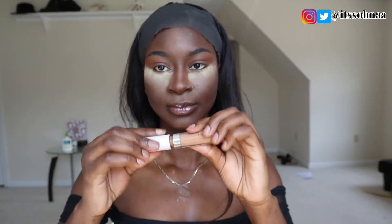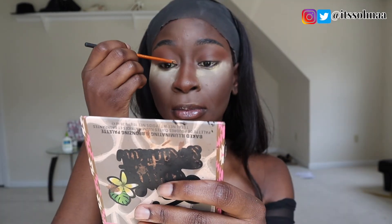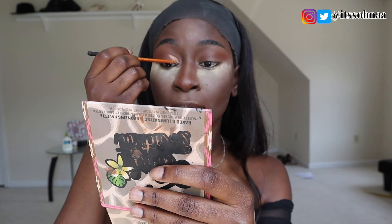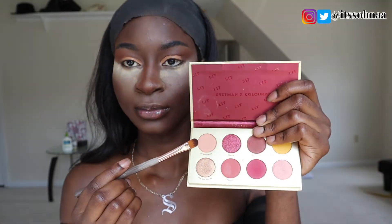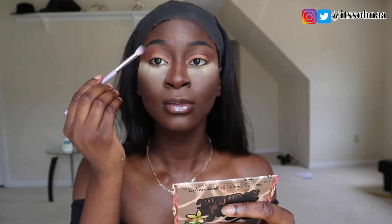Now I'm going to do my eyeshadow. I wanted to have a cut crease — nothing crazy, I just wanted everything to look really nude. I'm going to cut my crease with the Colourpop concealer, then apply a really light color eyeshadow from the Bratman Rocks palette. I'll go in with the bronzer to blend it in, and use the same color on my lower lash line too.